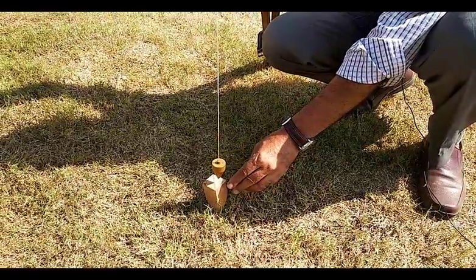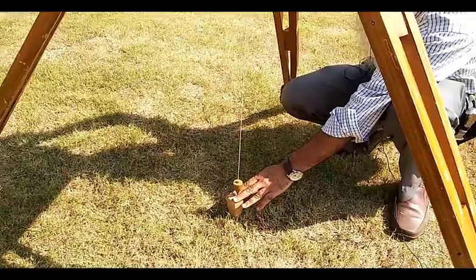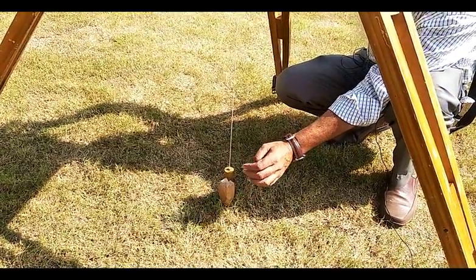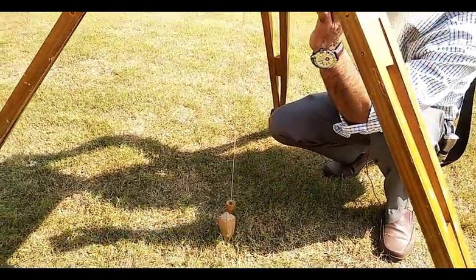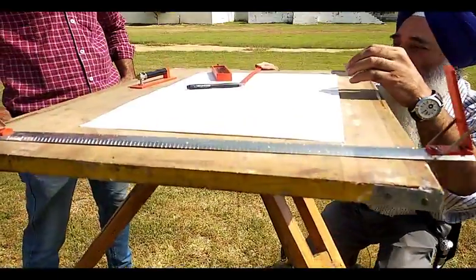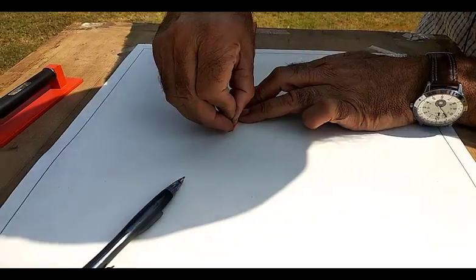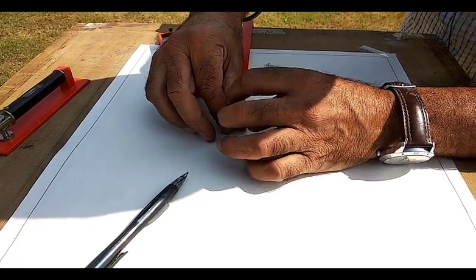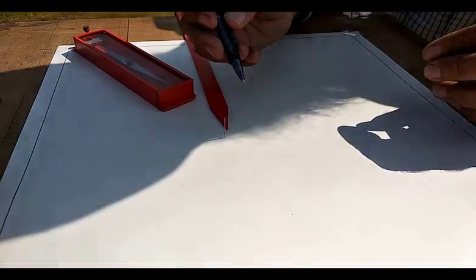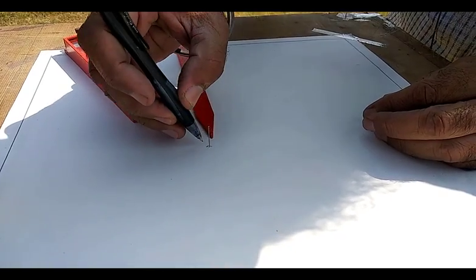When the plumb bob touches the cross, you can transfer this point. The point is exactly on the cross and you mark it on the sheet — this is the point transferred from the ground. Fix the pin over this point and with the help of a pencil mark a circle over here.